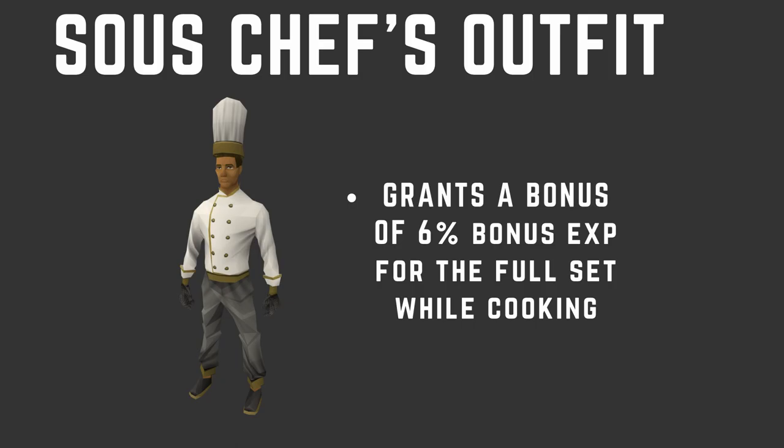Have Decorated Cooking Urns on your preset for cooking — I highly recommend using them. Next, we're going to talk about the sous-chef's outfit, which gives a 6% bonus XP when wearing the full set. This actually gives more XP bonus than the incense sticks and the relic combined, and it's much easier to get. You can get it from Treasure Hunter or by doing the Gnome Restaurant minigame, which doesn't take too long for a full set. I would definitely recommend getting this set. You can use it alongside your cooking gauntlets and still get the full 6% XP bonus.